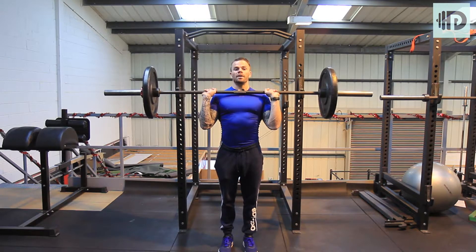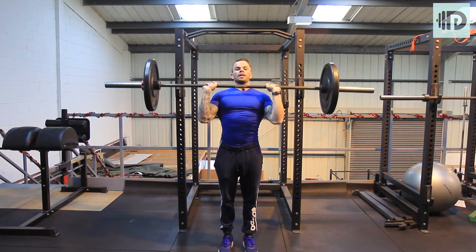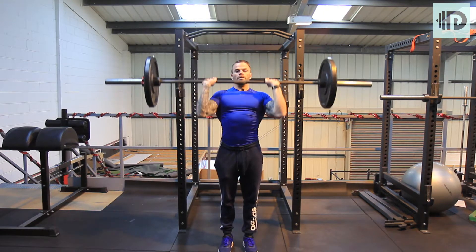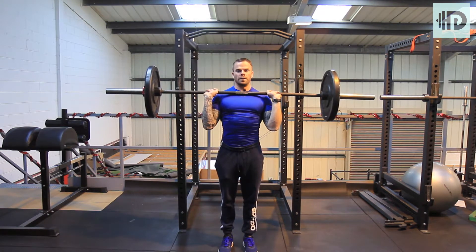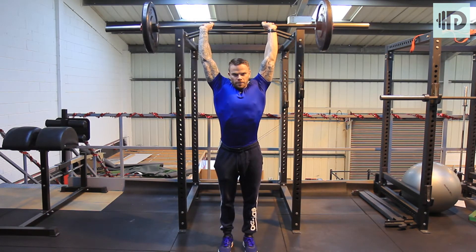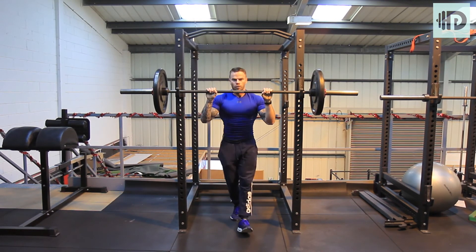From there, big deep breath in, push up, tilt the head through, push, push, push down, look it up, back up, right through, push. Good.